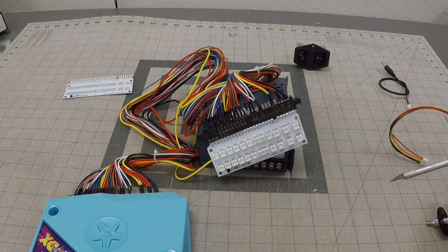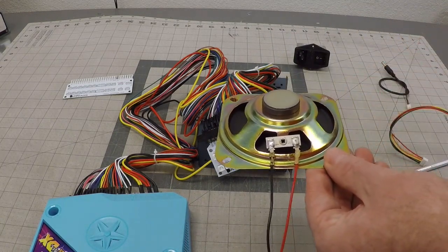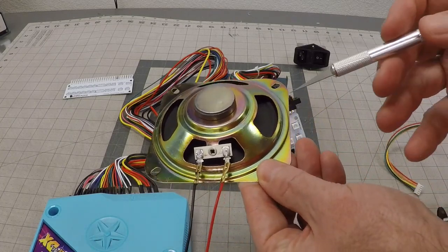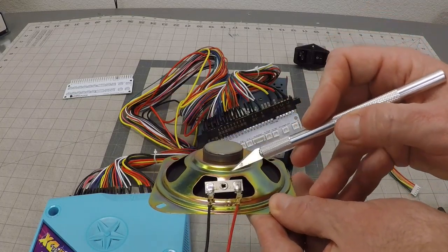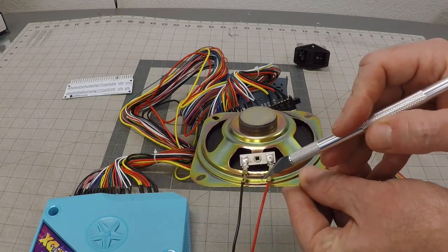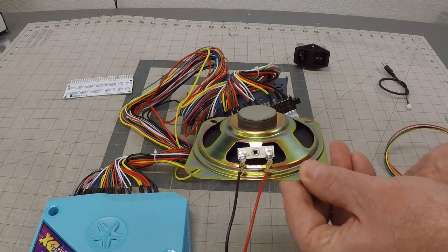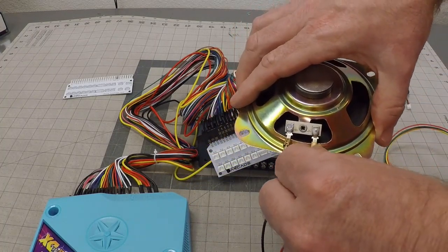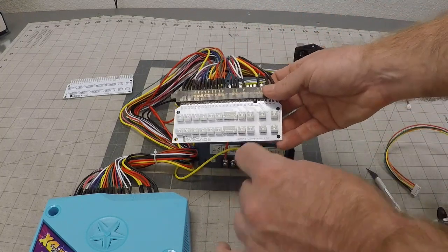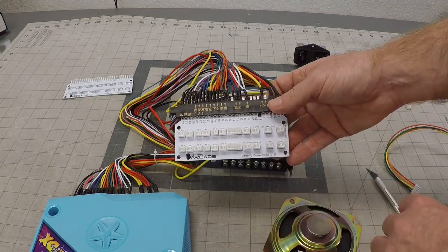On your speaker, it will matter when you wire this up. On all your speakers you'll always have a plus and a minus. You can see the minus right there and the plus right there. The red will go on the plus and the black will go on the minus. Stick the wires on the terminals, and then for your left speaker plug it into the left port, and your right speaker plug it into your right port.